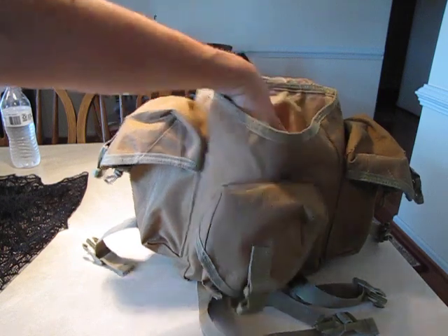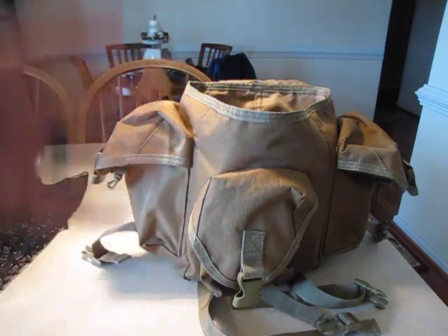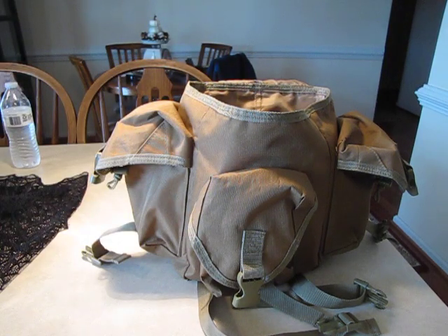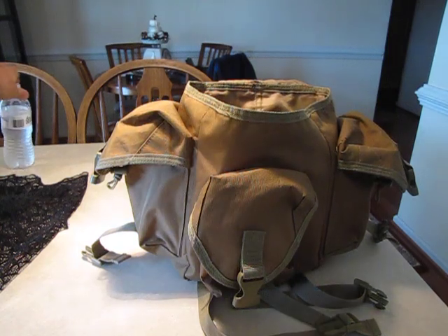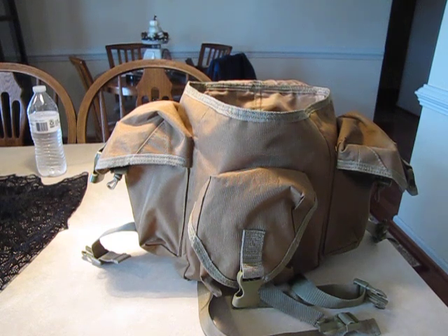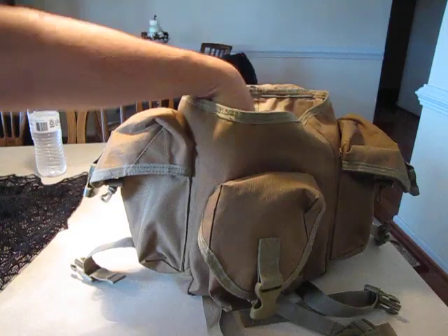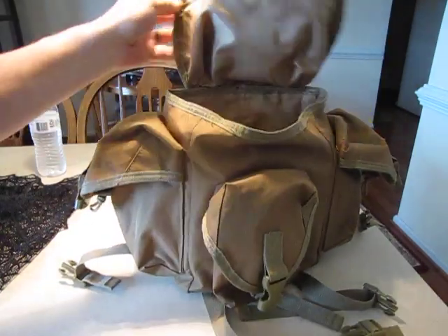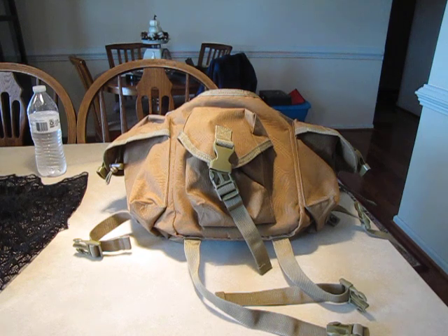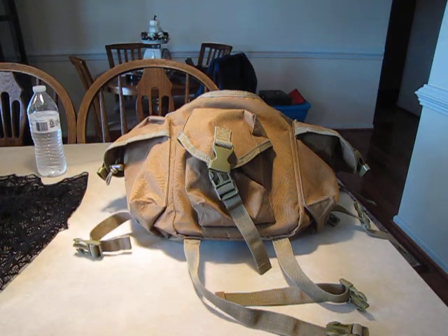For me I usually put just clothes in here, and on the outside I put a medical bag on one pocket and a water bottle in the other. Usually it's dry clothes — I'll put a trash bag inside, put the clothes in there, cinch it down, and cover it up with the top flap. It's made by Ultimate Arms Gear, so if they're still around and you're interested, check them out.